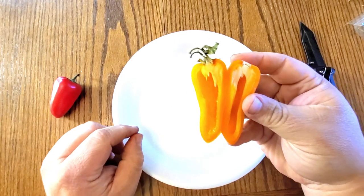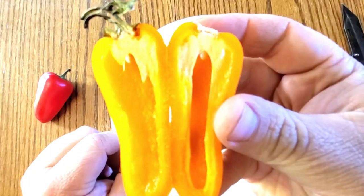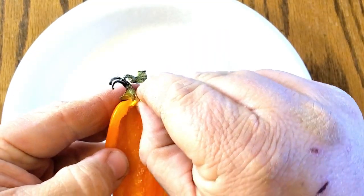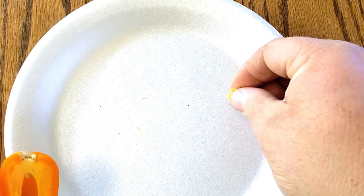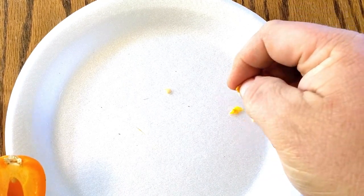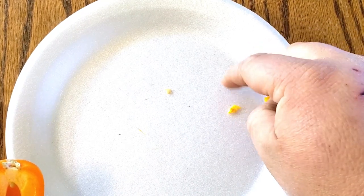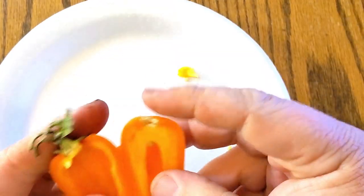What you'll probably notice is there's not a whole lot of seeds in there, or at least you can't see a whole lot of seeds. They're actually right here in the placenta. All I do is just kind of scrape them off the placenta. If you leave the placenta on them, they'll dry — it may just take a little longer.